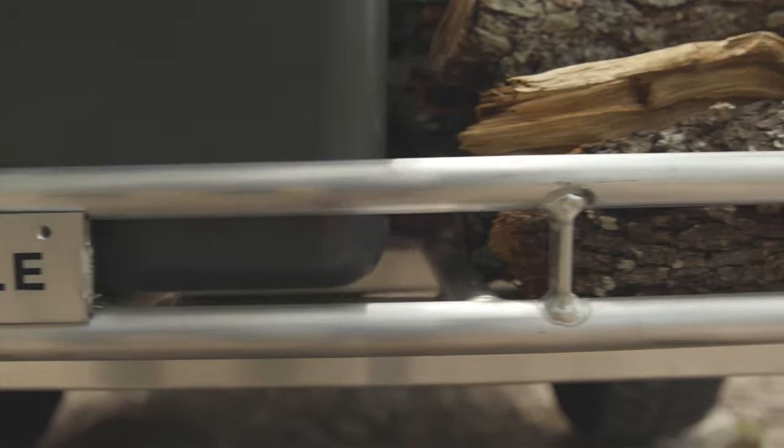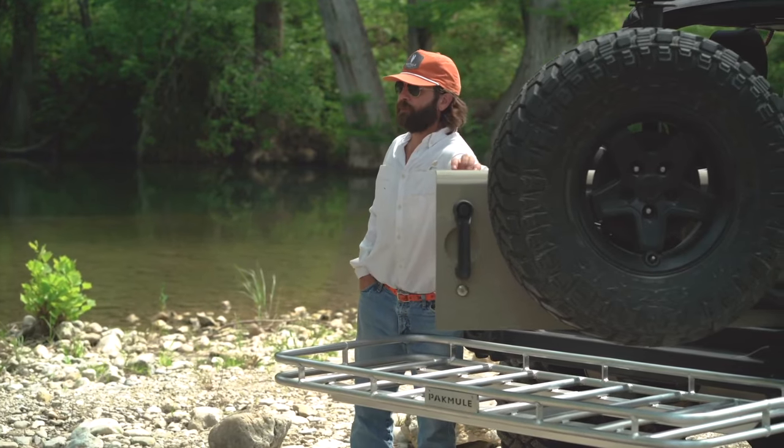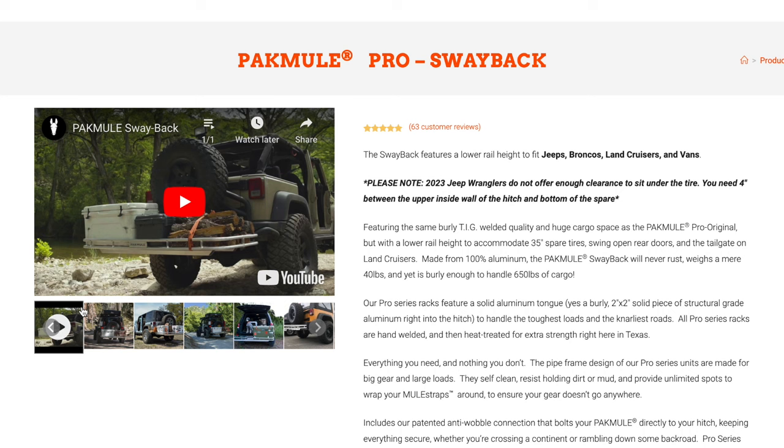The next product we developed was the Swayback. Same dimensions as the original with just a lower rail. The quality of the welding, the heat treating, the solid tongue, the weight capacity — all those things are the same. It's just got a lower rail, and we developed that primarily for the Jeep market. When you've got a spare tire and a receiver hitch underneath it, there's not a lot of vertical clearance. We designed it so that the rail fits underneath the spare tire and you can install it in that position. You can also swing the spare tire and the tailgate out while the pack mill is installed without having to take the pack mill off.